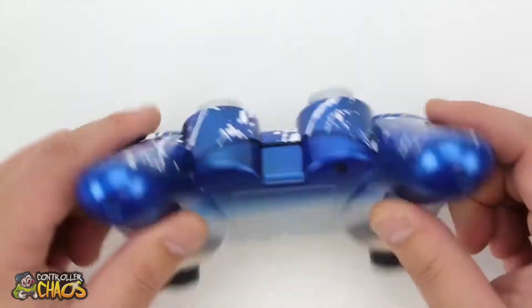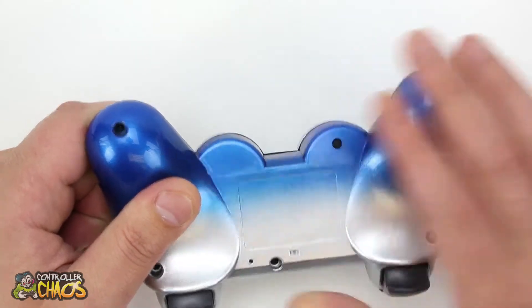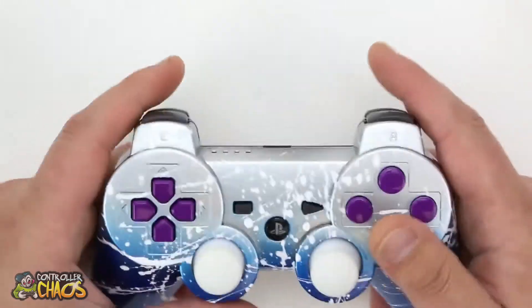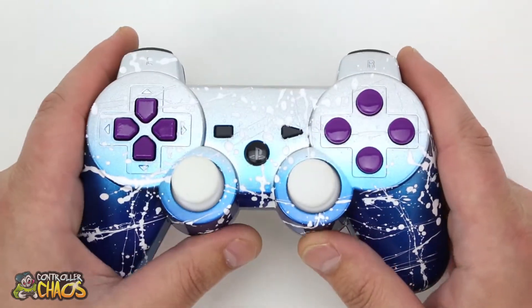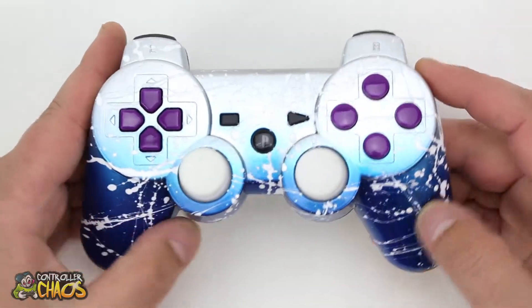Over here on the bottom we got the master mod installed for him — really kick-ass. That's his mod button, used in combination with other inputs. It's all in the instructions. This controller turned out really cool with a high gloss clear coat finish.